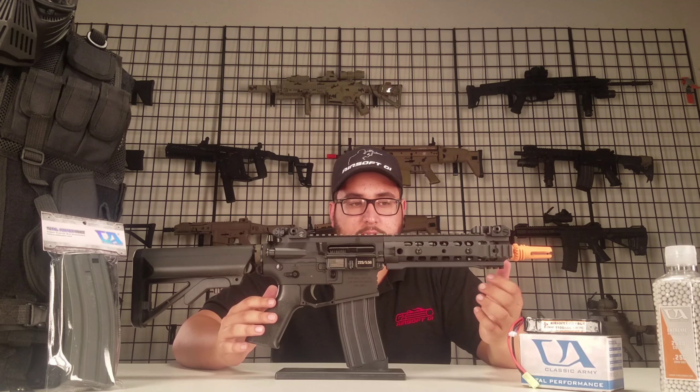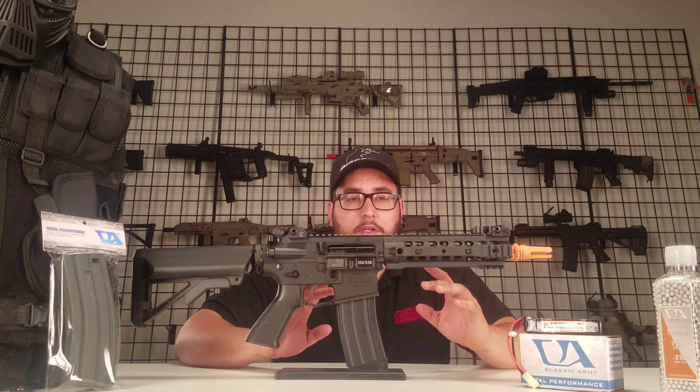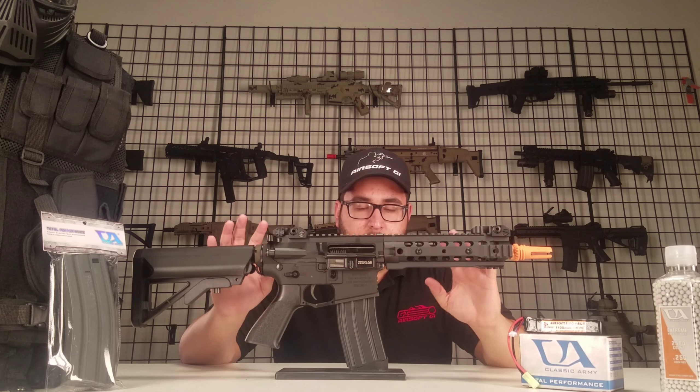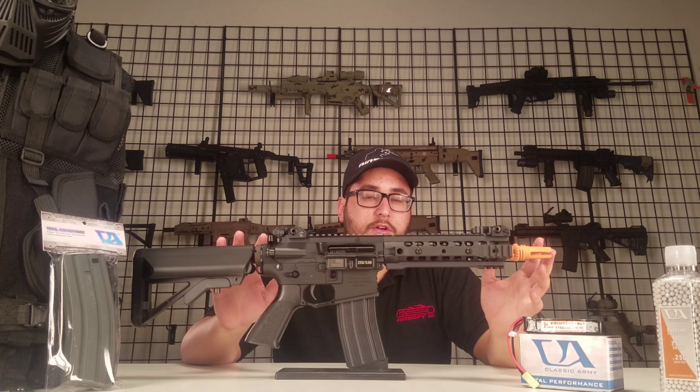You get an inline MOSFET, a 603 type work barrel, wire cut gears out of the box, and it's a very well performing gun. Now the reason we went with this one is because we wanted something a little bit better than just your average starter gun.